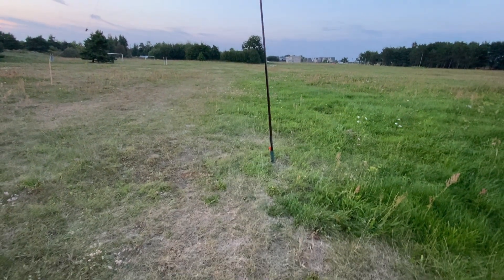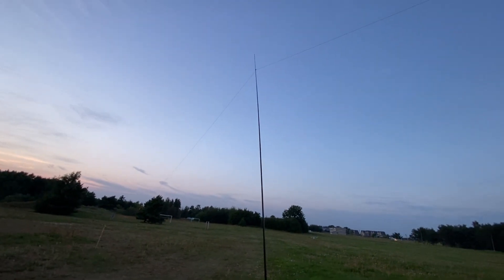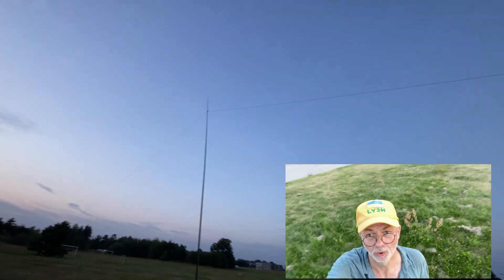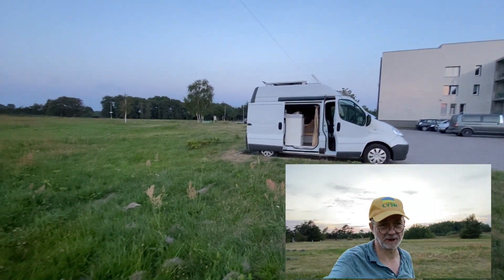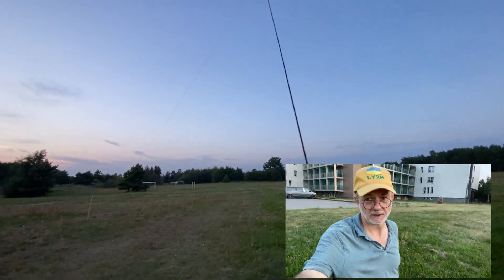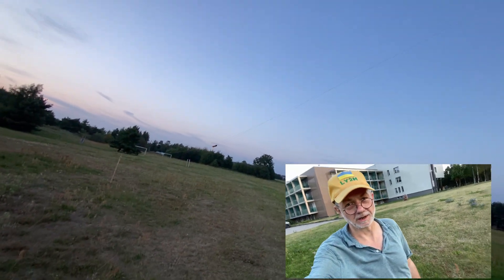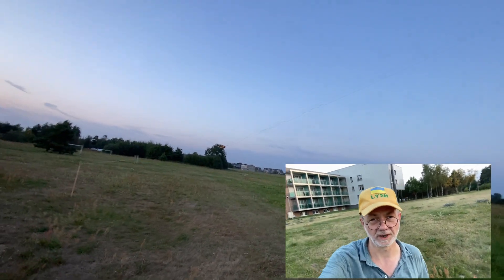All the guys in the net were receiving me at 5.7 to 5.9, and all of them were east and south of me. I'm on the western part of the country, on the Baltic seaside — the Baltic coast — and all guys were more than 300 kilometers away, some 250 kilometers. In the case of an emergency or any necessity, this antenna — sometimes called the Olandina because its origin is in Holland — which I call the shorty 80 to 10 end-fed half-wave antenna, is very useful for any occasion.